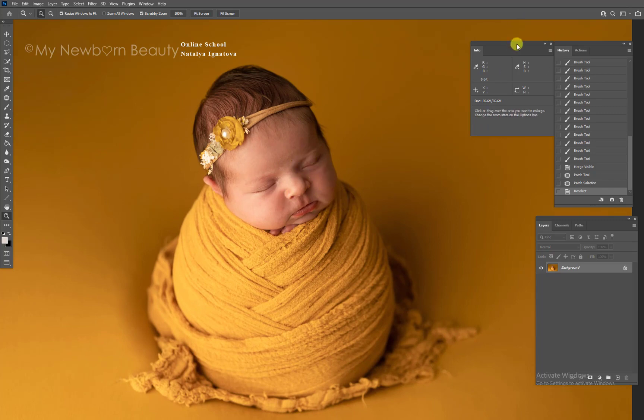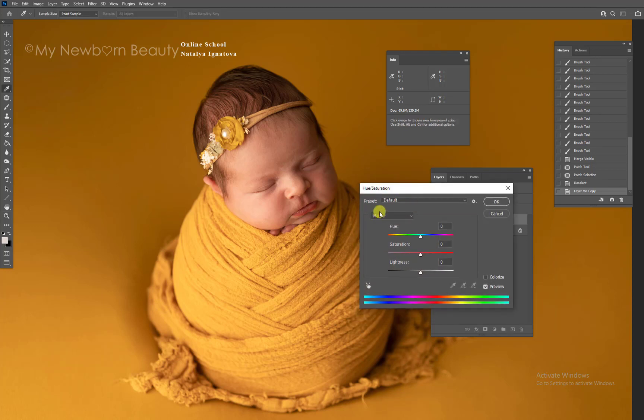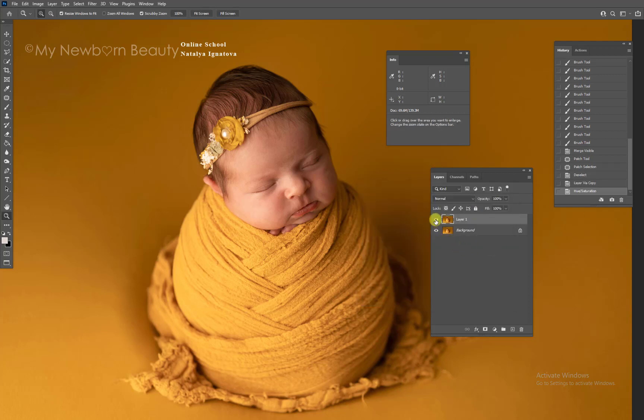Right now we're going to work on the baby skin — it clearly has a lot of redness. First, duplicate your layer. Bring up Hue/Saturation, go into the red channel, bring the first slider all the way to the left, and look at the bottom sliders — bring them to the middle. Photoshop will show you all the red spots, and then adjust the top color value. I'm going to put it at 2 — as you can see, we got rid of some of the red; it faded away a bit.